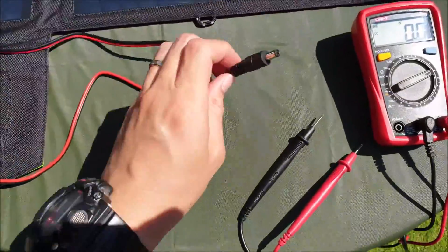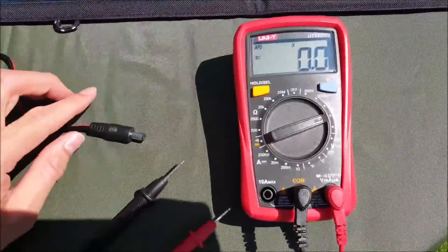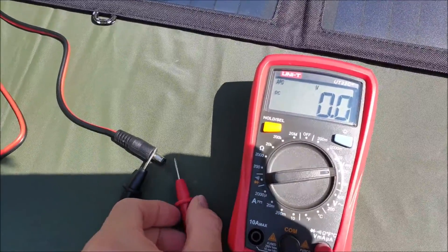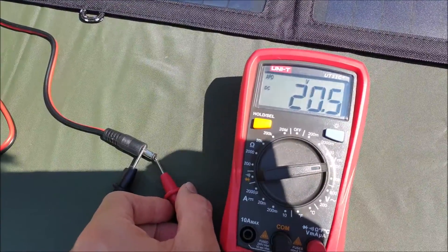Now we're going to test the DC cable that's been included. We'll use the black from the outside of the metal and the red for the inside. Most likely the voltage will be above 20 — and there we go, 22.3 volts.